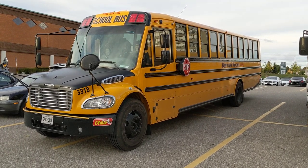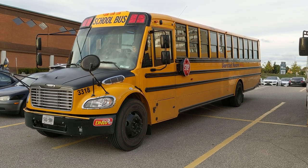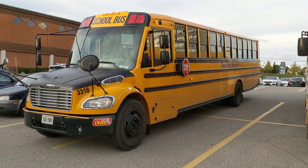Hey, what's going on everyone, it's Jeff at Lockdown Security and I'm bringing you a video on one of our specialized installations we just completed here on a school bus.